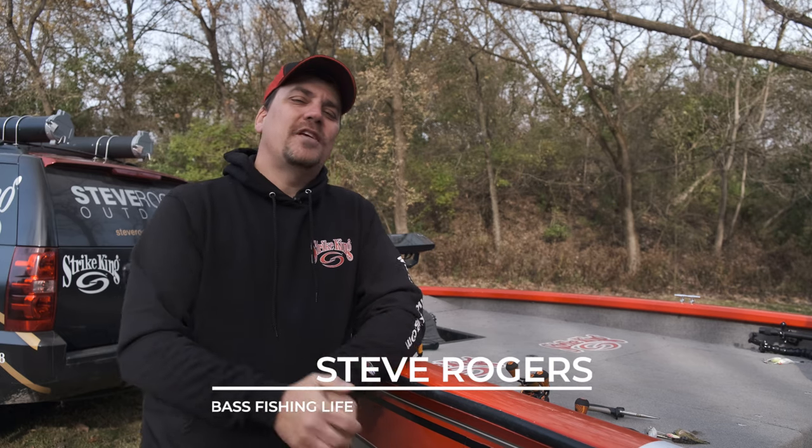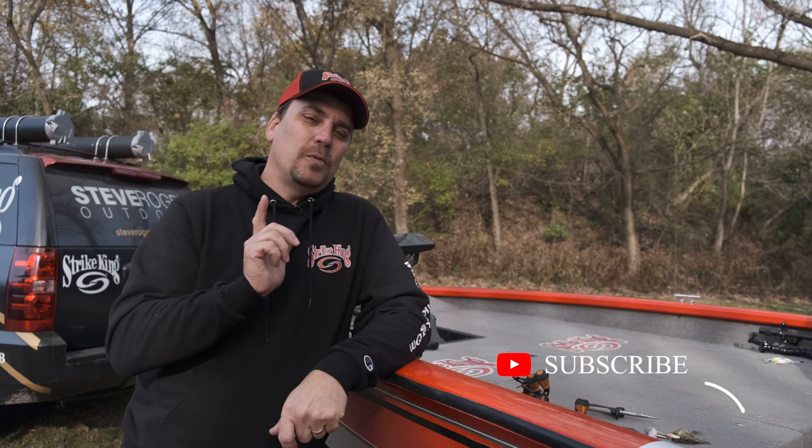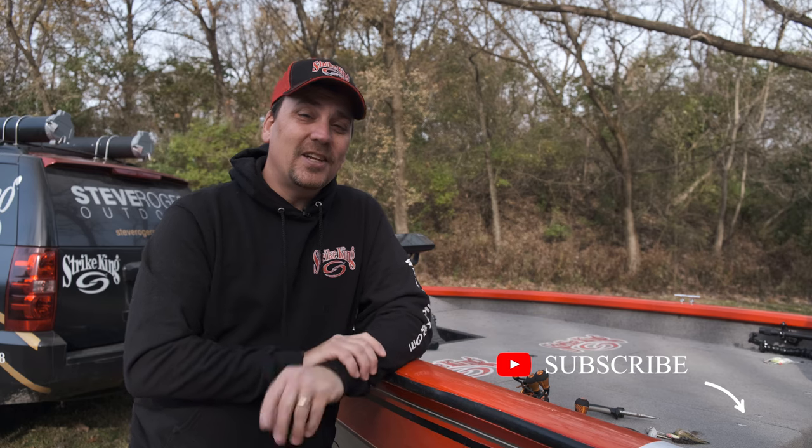Welcome to the Bass Fishing Life. I'm your host, Steve Rogers. Make sure that you punch that subscribe button and hit that notification bell here on the channel. Thank you so much.